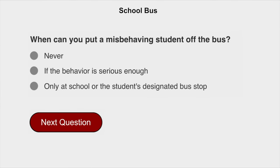When can you put a misbehaving student off the bus? Only at school or the student's designated bus stop.